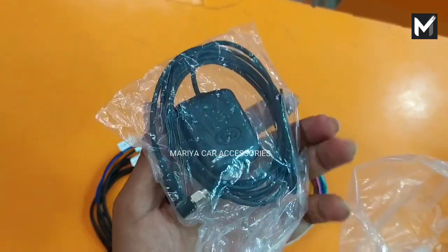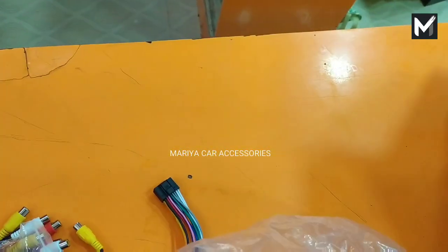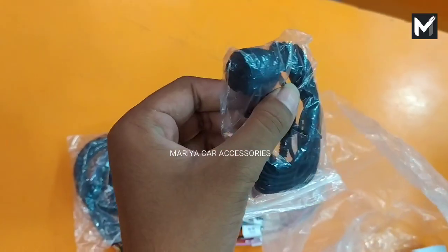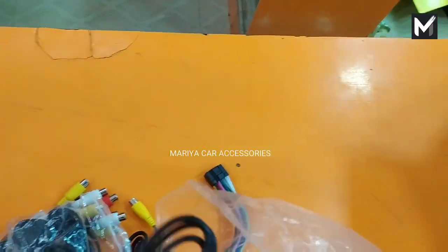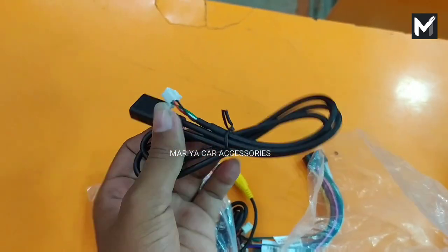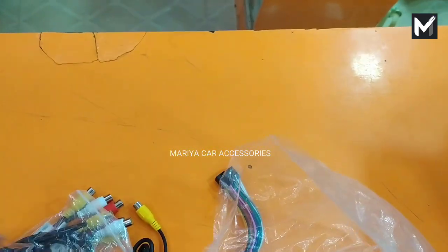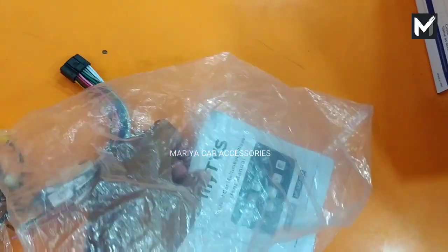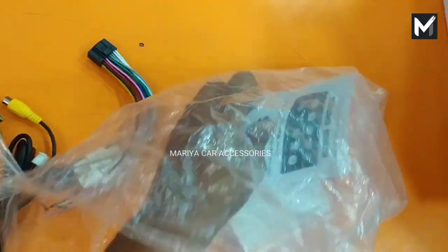I will bring a microphone — an external mic. I will bring the mic here. As I told you, this is 2 USB. I will bring the warranty and the user manual.